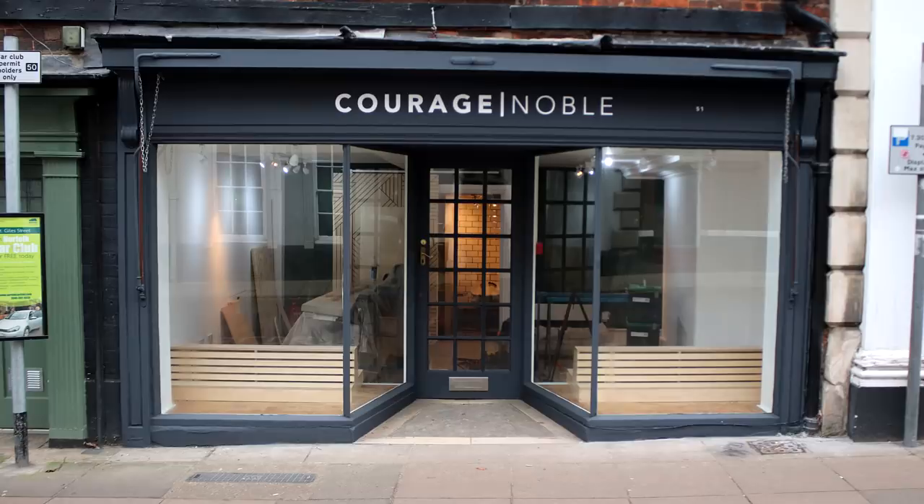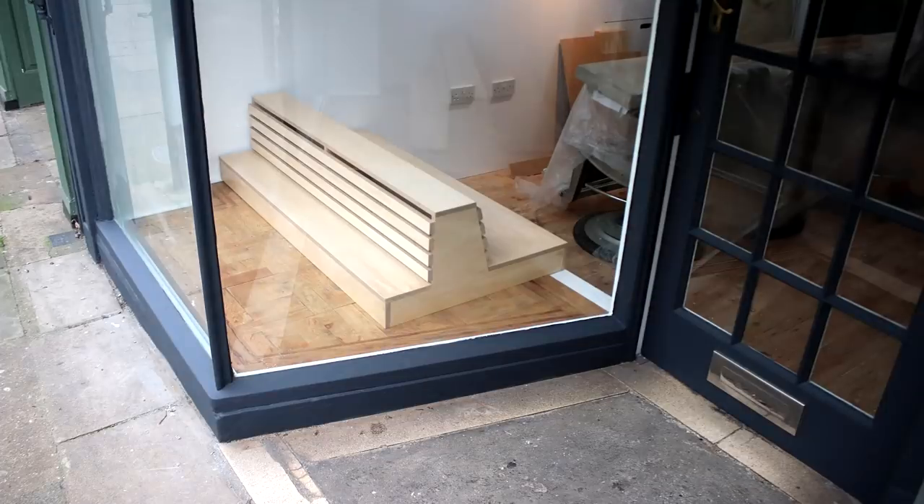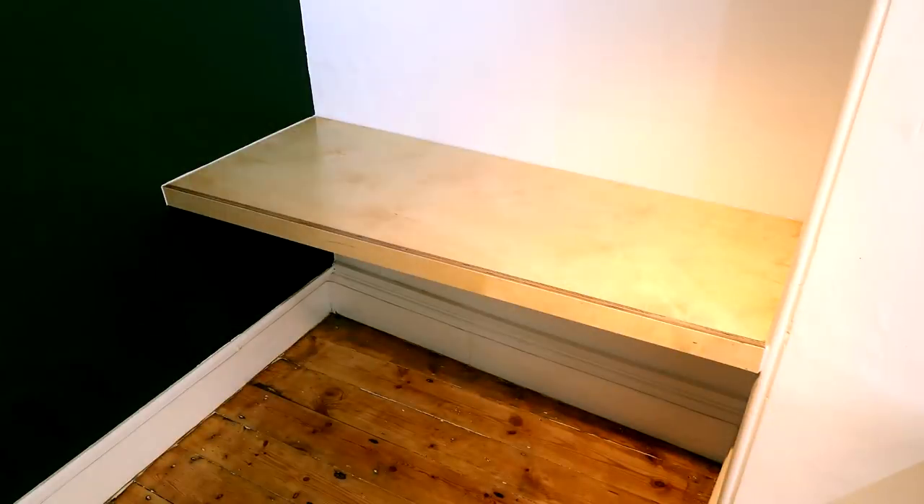In this video I'll be making some angled and tapered legs for some concrete tabletops. This is a commission for a local barbershop, Courage Noble, which is here in Norwich in the UK. This is the third project out of three I worked on for them, following the recent bay window bench seat, window display units, and a fitted alcove shelf, both of which I have videos about and you'll find links to those in the description box below.